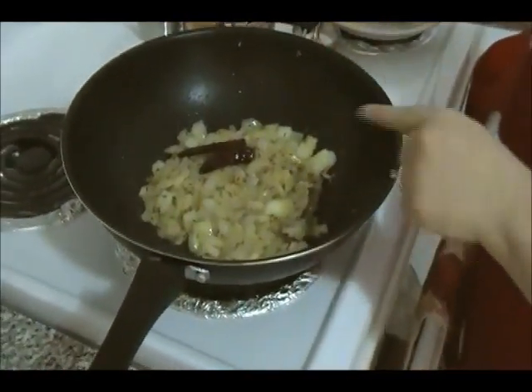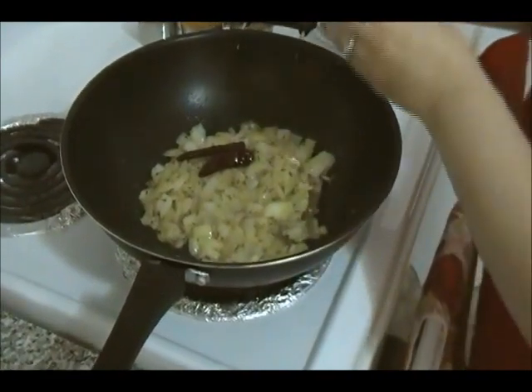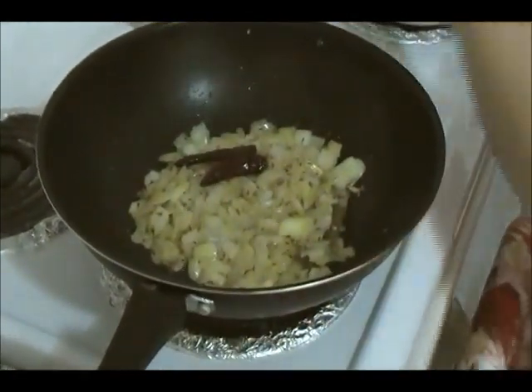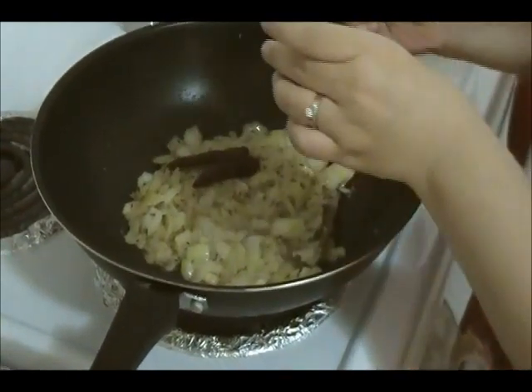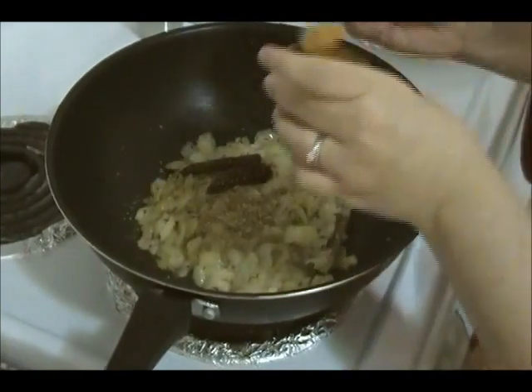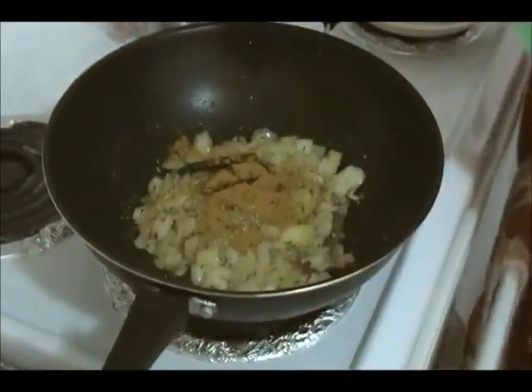After the ginger-garlic paste, stir for another minute, then add the dry spices: salt, coriander powder, turmeric — about one teaspoon of everything — and some garam masala.